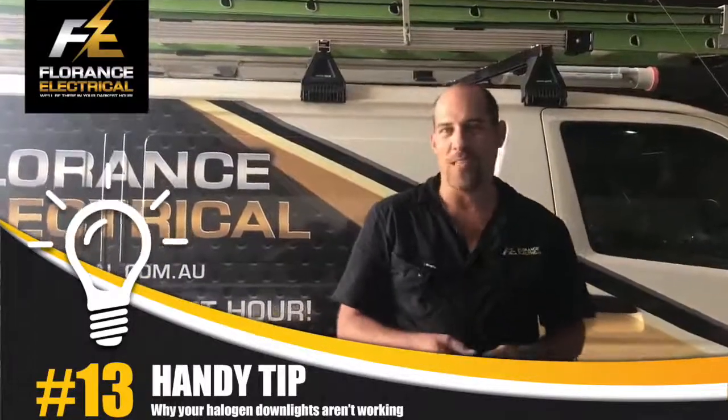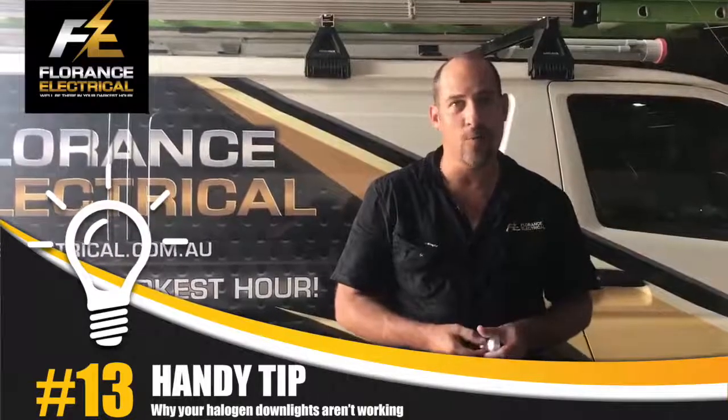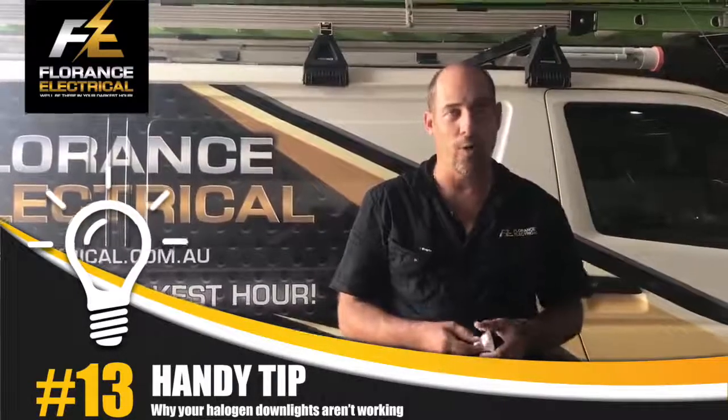Hello, this is Skelbos from Flyams Electrical, and I'm here to teach you a few things about downlights — halogen downlights — and when they go faulty and what you should look for.